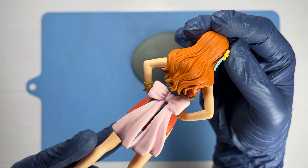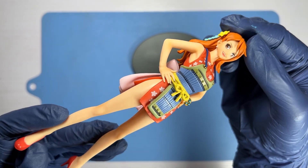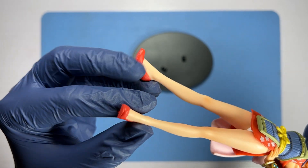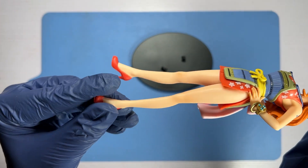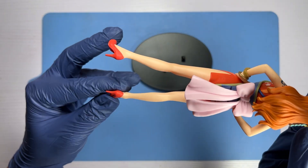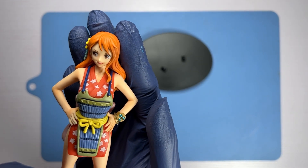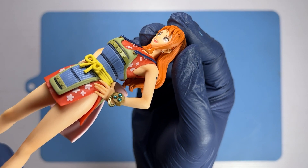The red outfit contrasts beautifully with her bright, vivid orange hair. I'm particularly impressed by the fact that there is some shading done on her skin tone, which is really impressive for a pre-painted figurine that is fairly budget-friendly. I got this figurine at a discount for about 60-plus ringgit; it retails normally for about 89 ringgit in Malaysia.